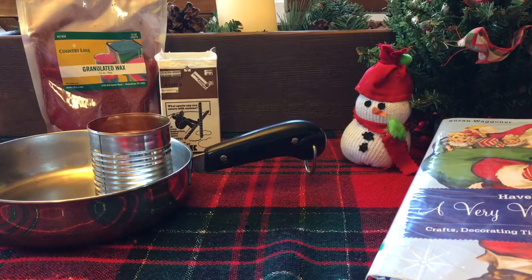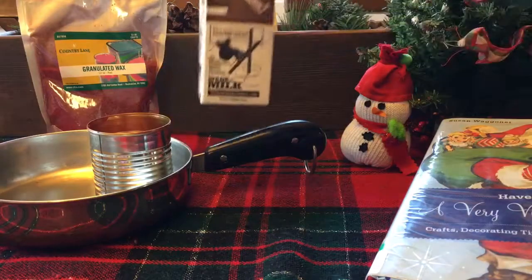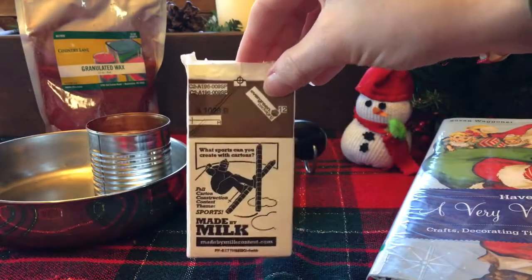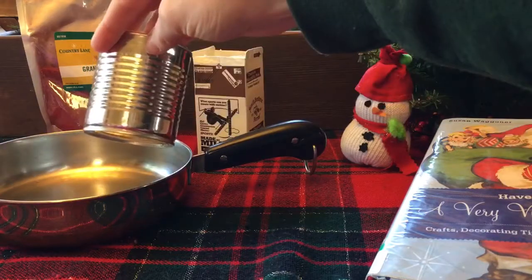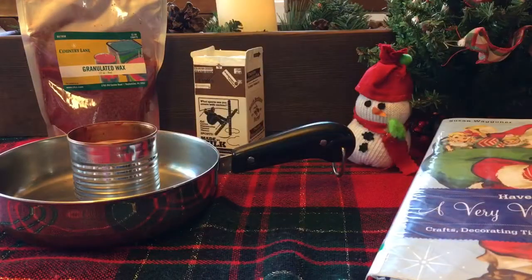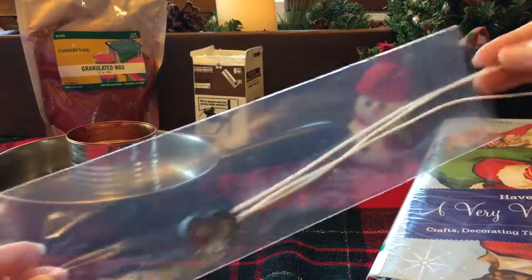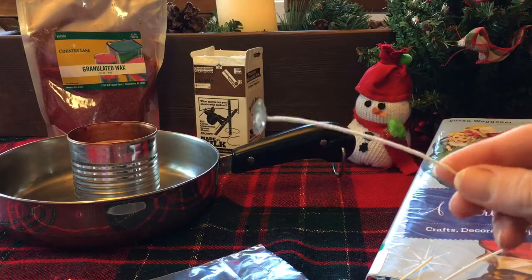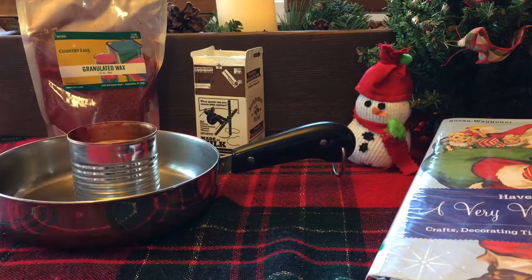For this particular craft you're going to need a milk carton or a half-and-half carton — I just got this little tiny one from our milkman. You're going to need some wax, a tin to melt the wax in, and a pot for the water to melt the wax in a double boiler. You'll also want to buy some wicks with a weight at the bottom — this one has a little metal weight at the bottom. A pencil can come in handy as well, and the most important part: you're going to need some ice cubes.